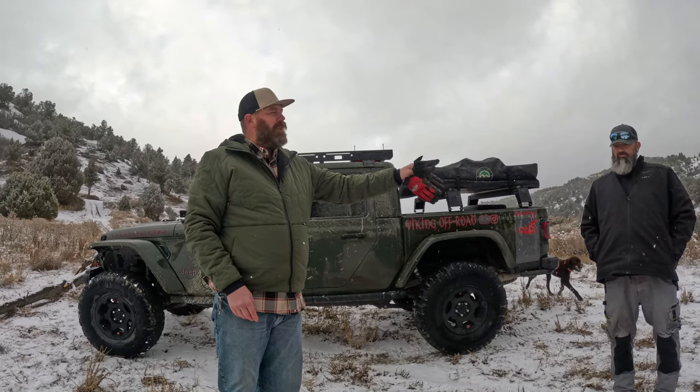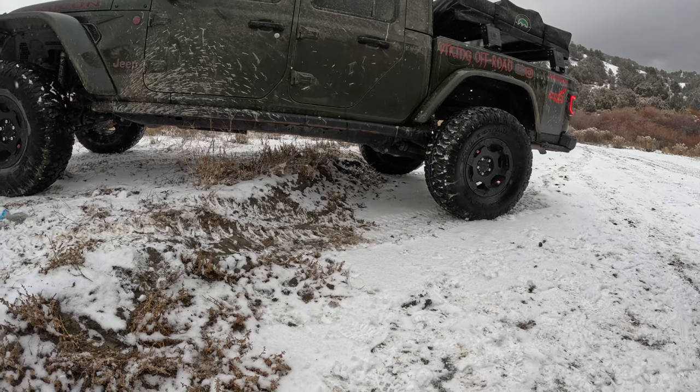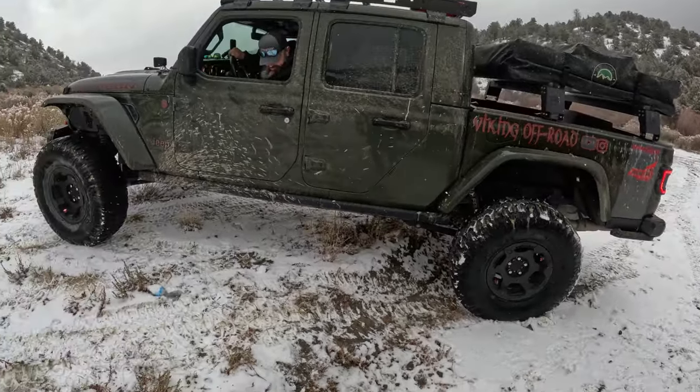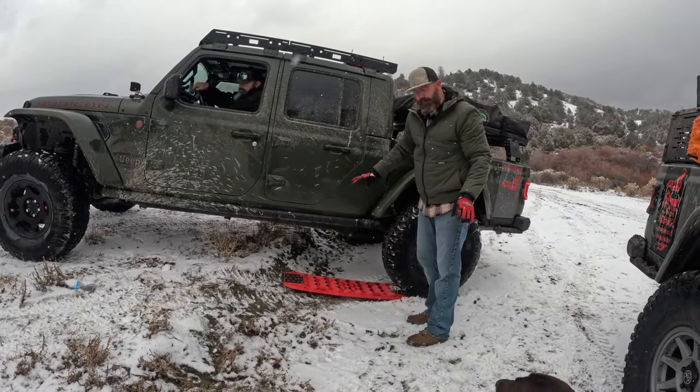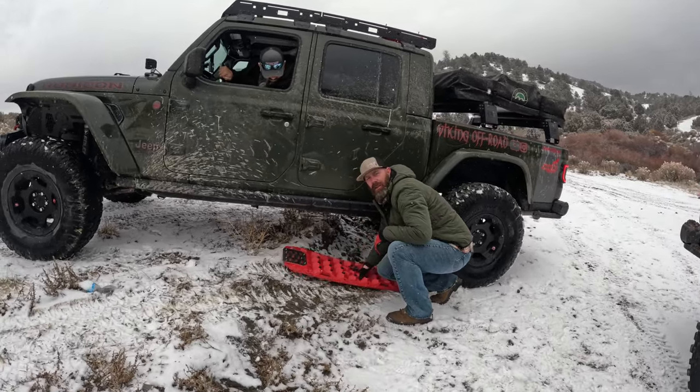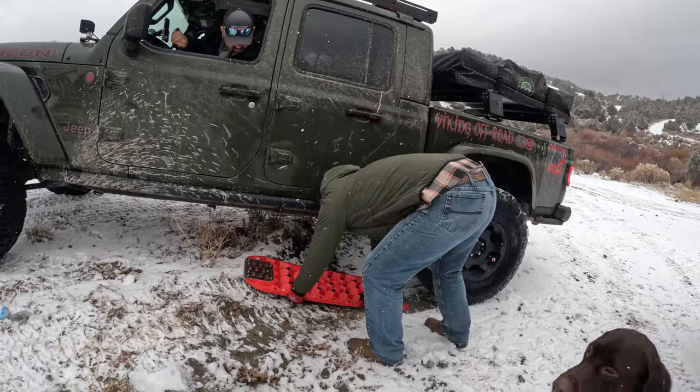We'll put the Jeep in two-wheel drive and see if we can use it to get up the little embankment. You can see Verne's driving my Jeep in two-wheel drive — go forward a little bit. It's just gonna work its way over, so stop right there. What I'm gonna do is grab the board and put it in front of the tire. Let's do the driver's tire — it's the farthest one away. It's gonna creep around a little bit — I'm gonna pull Verne back up. It's not stable so we're gonna see what kind of stress it gets under. Line it up a little bit farther.